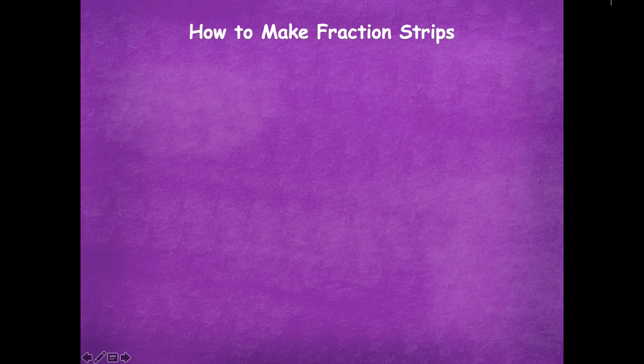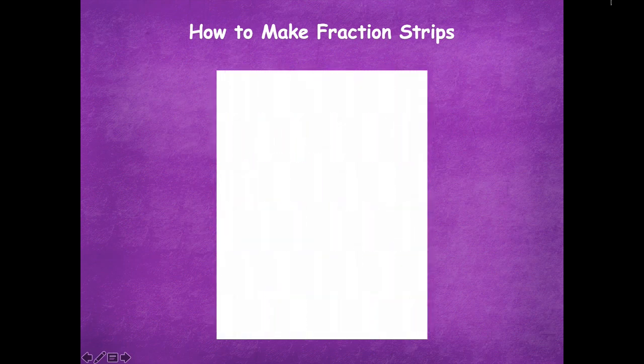I'm going to tell you how to make your fraction strips for today. If you've already made your fraction strips, you can skip forward through this part of the video. But if you have not, this is how you would make your fraction strips.